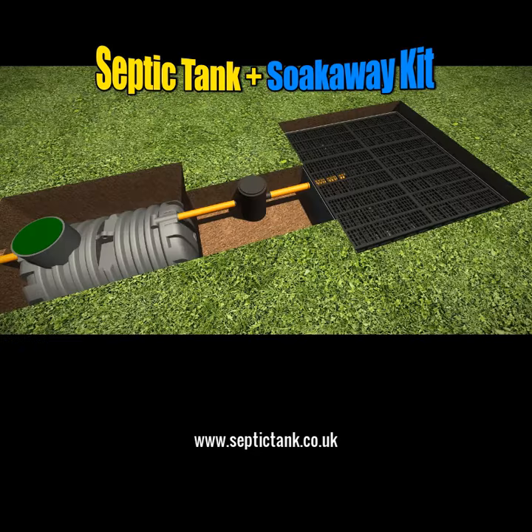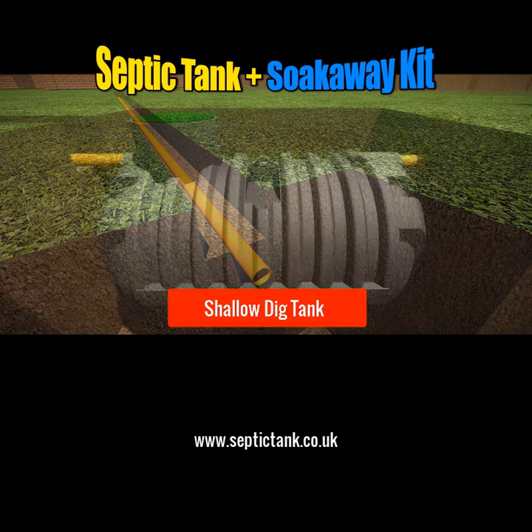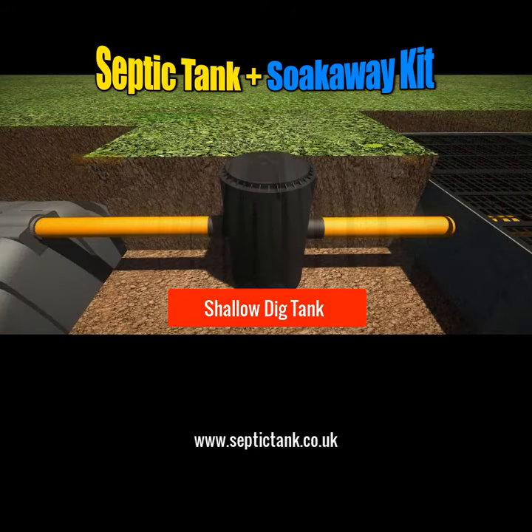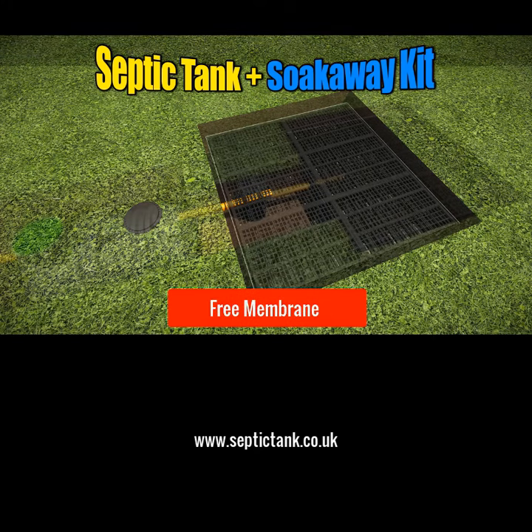So what are you getting with this amazing septic tank and soak away kit? Well, you're getting 15 metres of orange underground pipe with the connectors moulded onto them. You're getting the amazing Bullet shallow dig septic tank that requires no concreting. You're getting a German inspection chamber and the amazing septic tank soak away crates, plus the free membrane worth a hundred pounds that comes with them.